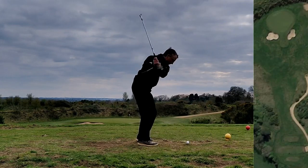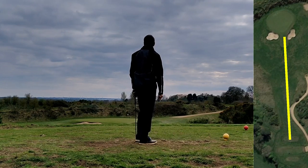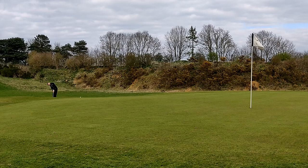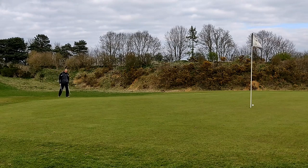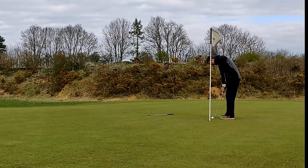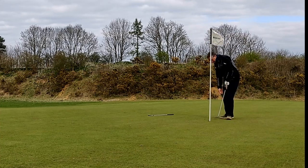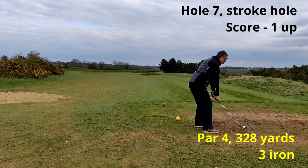Onto the sixth hole — I get a stroke here. We're up on the ladies tee as they're doing some work on the yellow tee. I hit nine iron but not very well and it didn't quite make the front of the green. I took seven iron and putter here but opted for the putter, and that turned out to be a good choice. It looked very close but it was actually about three feet away so I took my time with it. It did its best to stay out but it did fall in. So that was a three, net two, and a win — I'm one up now.